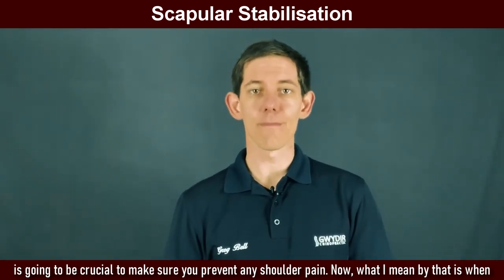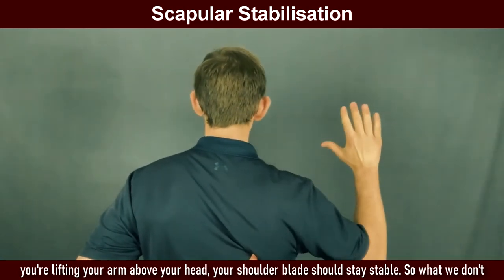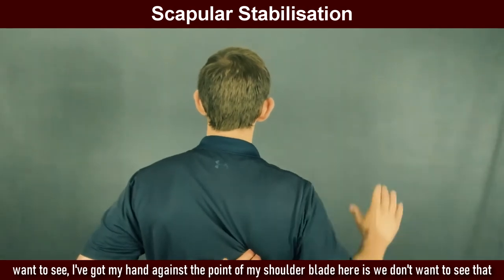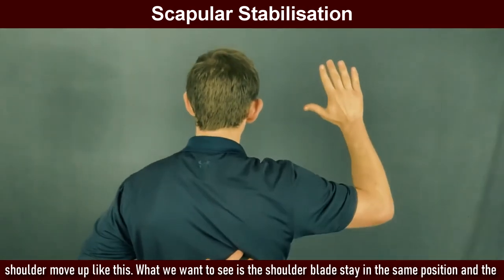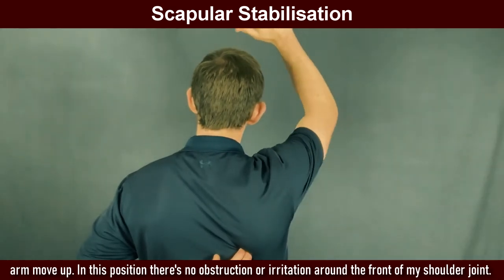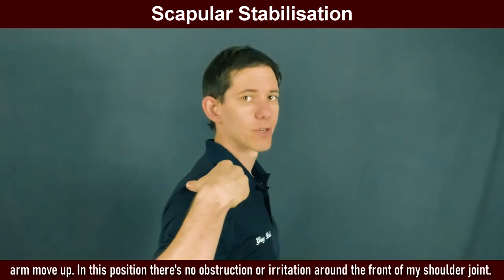What I mean by that is when you're lifting your arm above your head, your shoulder blade should stay stable. What we don't want to see — I've got my hand against the point of my shoulder blade here — is we don't want to see that shoulder move up like this. What we want to see is the shoulder blade stay in the same position and the arm move up. In this position, there's no obstruction or irritation around the front of my shoulder joint.